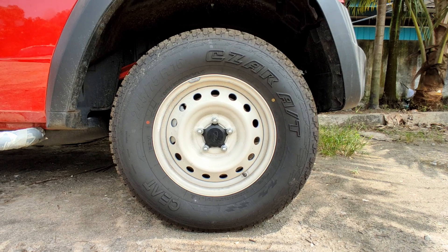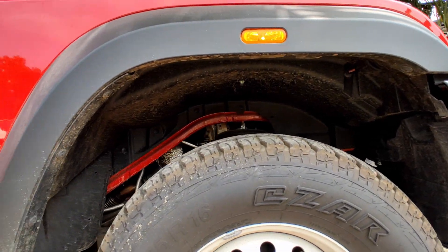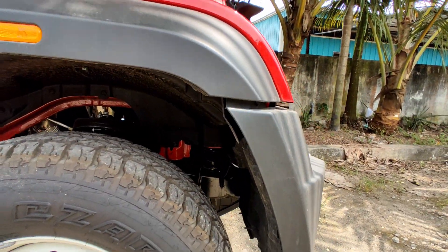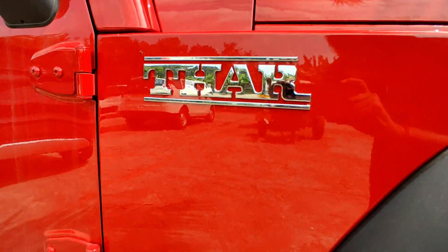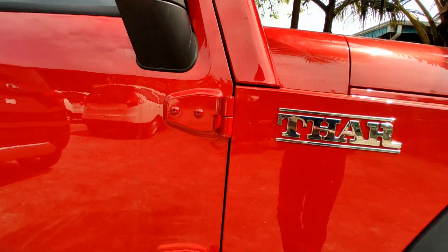The front tires are all-terrain tires with good torque. The rear tires are also all-terrain tires. The rear end tire is 35mm suspension travel distance, which is perfect for off-road use.